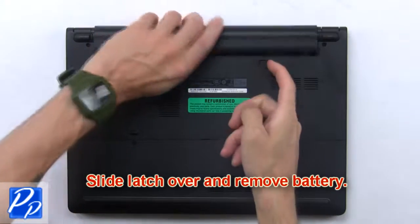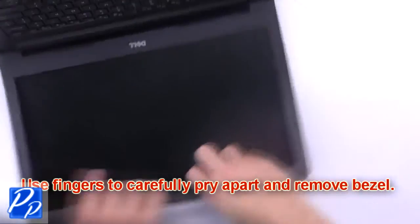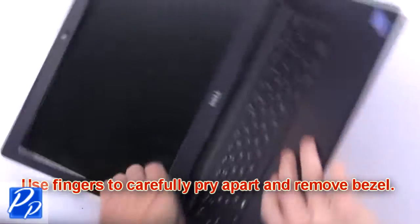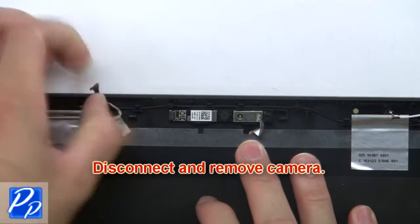Slide the latch over and remove the battery. Use your fingers to carefully pry apart and remove the bezel. Then disconnect and remove the camera.